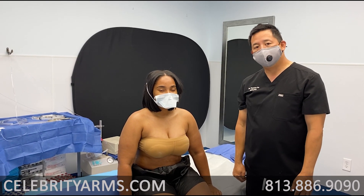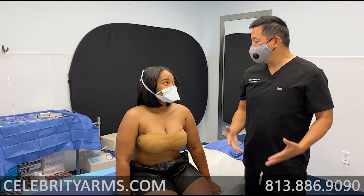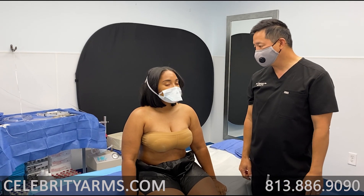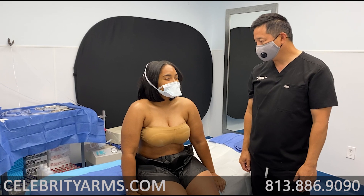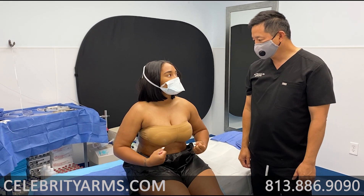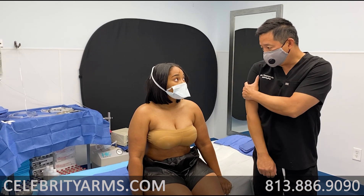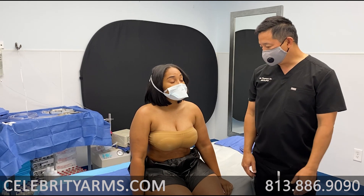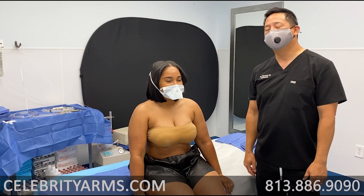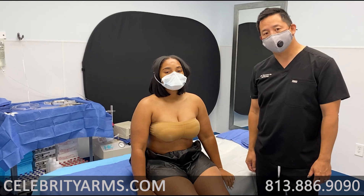We'll give you guys a view after we finish this. Was there any particular reason that you wanted to do this? I gained a significant amount of weight with this last pregnancy and I'm just a little uncomfortable. I feel like my arms aesthetically, I want them just to be toned and just look good. It's going to make a difference not just in the arms but the whole upper body. And what do you do for a living? I'm an esthetician. So you're all about beauty. We'll come back and show you results after one side and then after both sides.